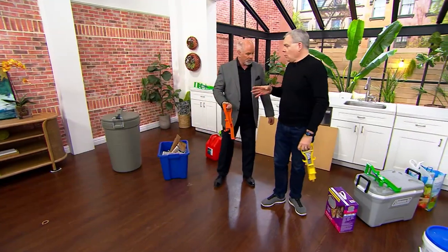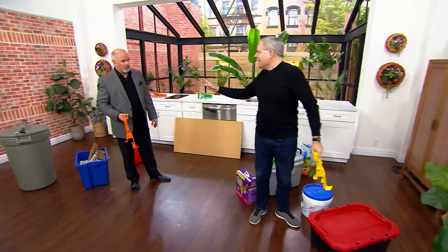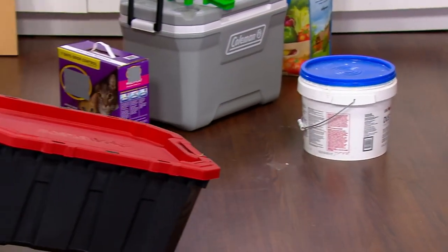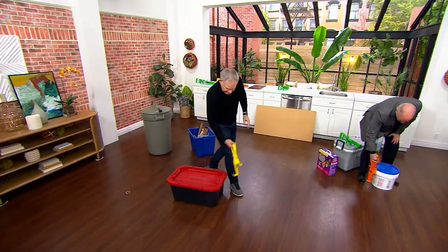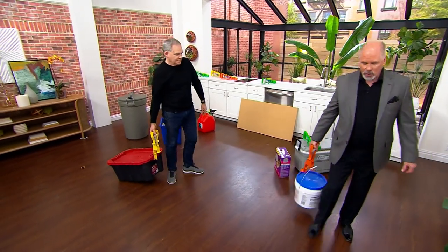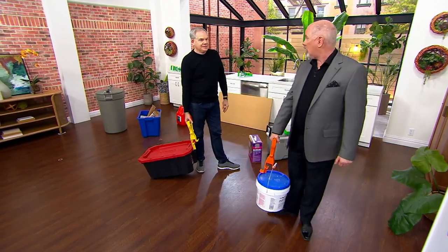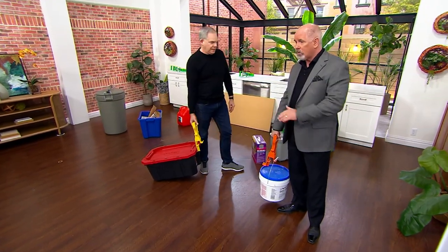Whether it's in your attic or your basement with totes, the problem is the bending and the lifting. Now you're just grabbing onto it and pulling it, and your job is done. This is joint compound — these things weigh easily 45 pounds or more. No matter what point of contact you need, those five different lifting points are so important, especially if you're a little shorter.